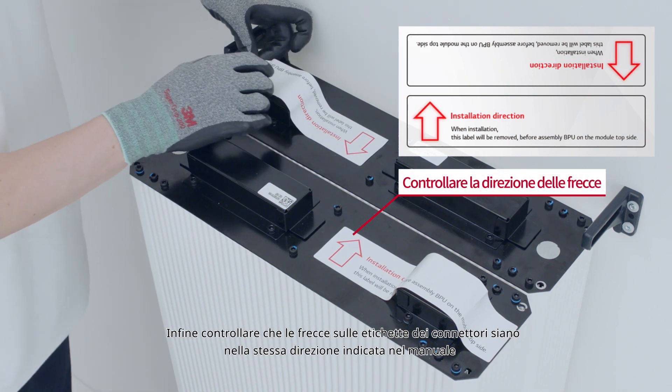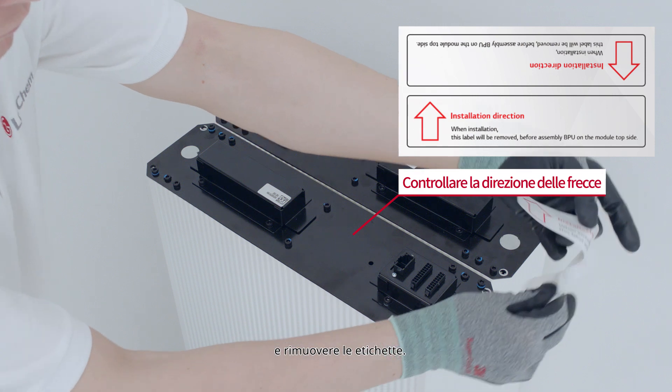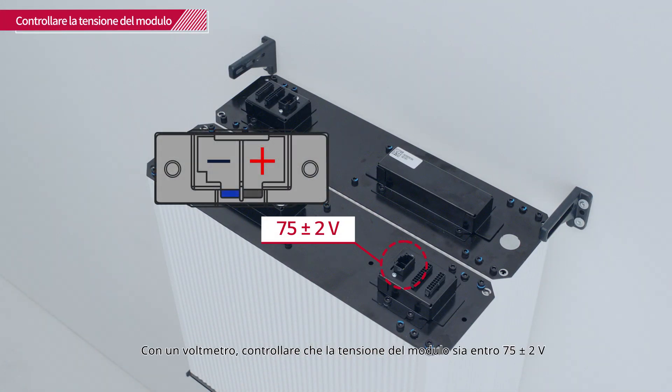Finally, check that the arrows on the connector labels are displayed in the same direction as in the manual, and remove the labels. With a voltmeter, check that the module voltage is within 75 plus or minus 2 volts range.